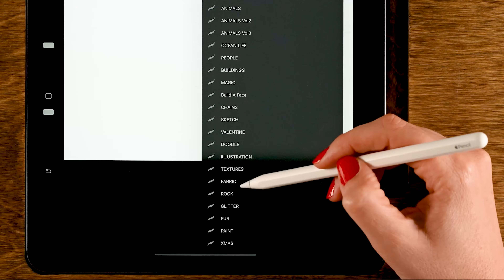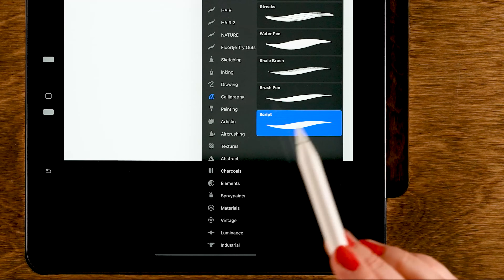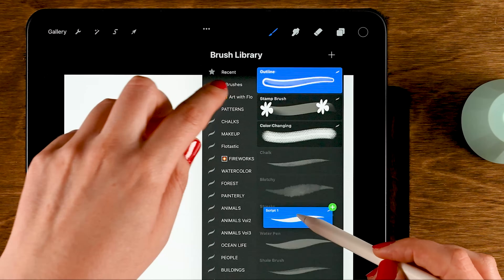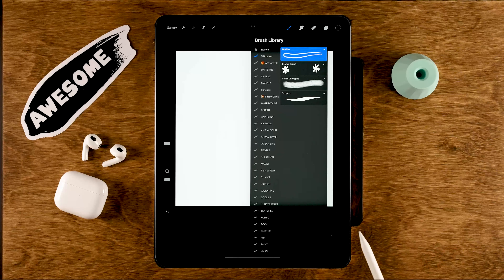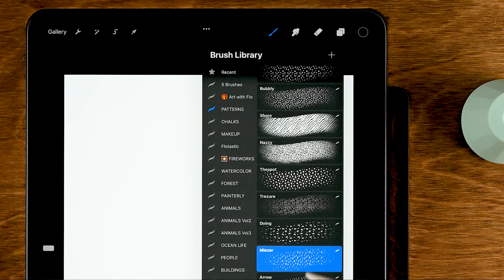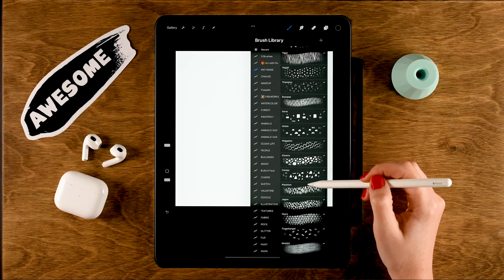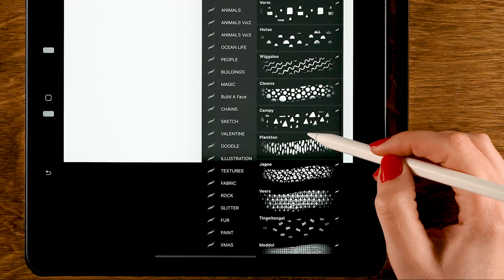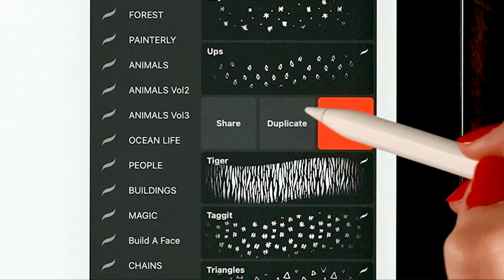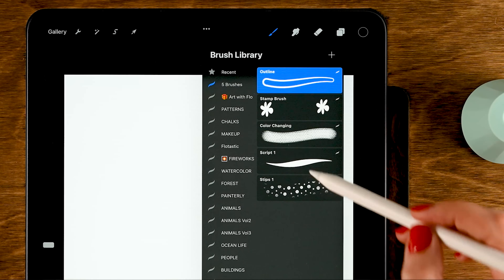Let's create a brush with a pattern. Clear the layer and go to the Calligraphy brushes — use the Script brush, but make sure to duplicate it first, then drag it into your folder. We're going to combine this brush with a pattern brush. Select a pattern brush from your collection — let's use the Stipps for example — duplicate it and drag it into your folder as well.